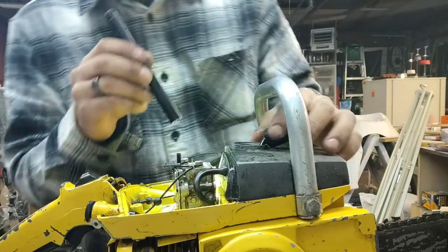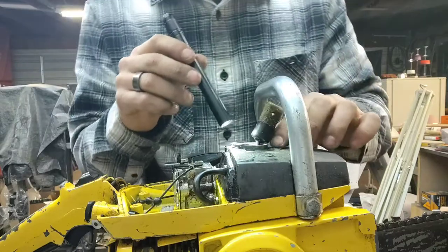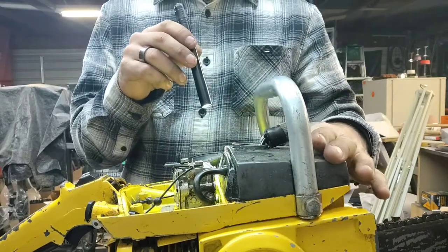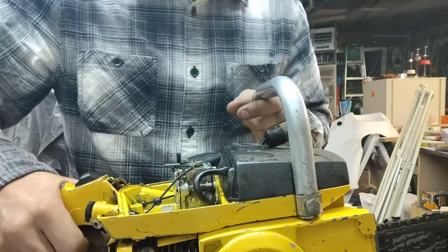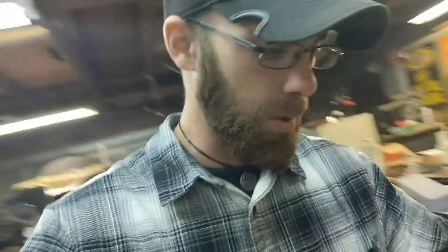I pulled this out — it actually goes into the bottom of the cap. I don't think this is the original cap, but we'll make it work. We'll clear out the air passage which lets air into the tank as you're using the fuel. I looked into the tank and it is bad — it needs to be cleaned out. Thankfully this is a small tank, won't be too big of a deal. There is a screw here, so I'll end up taking this cover off and taking the handle off.